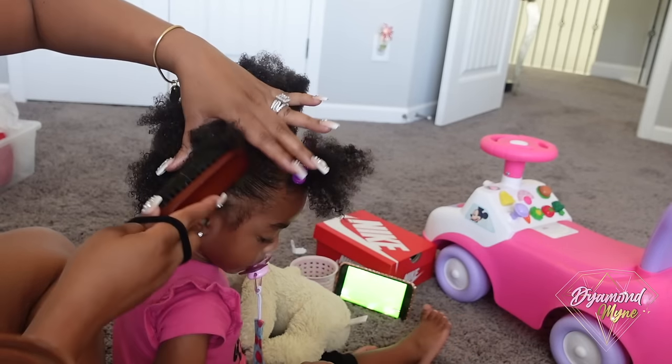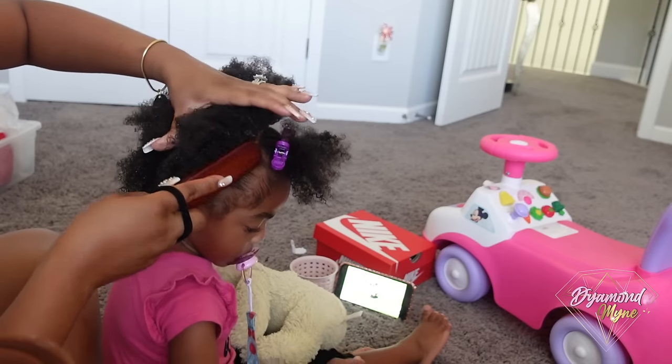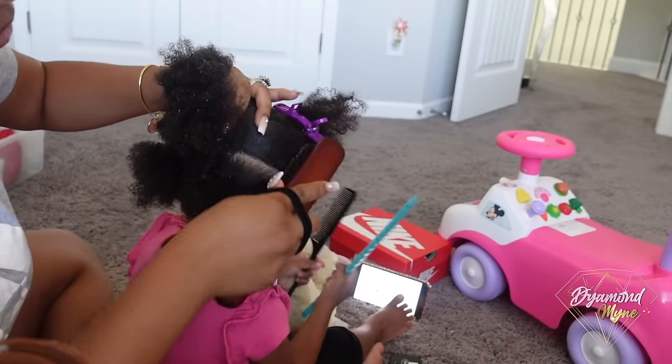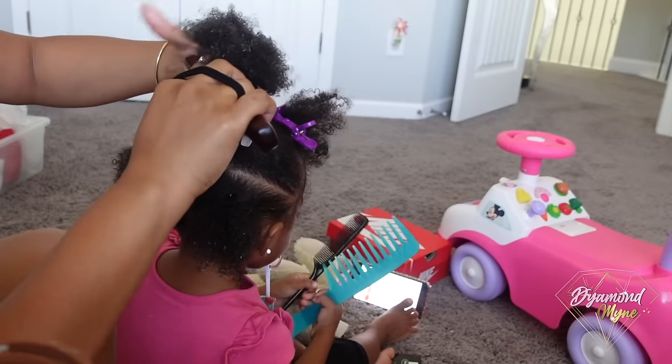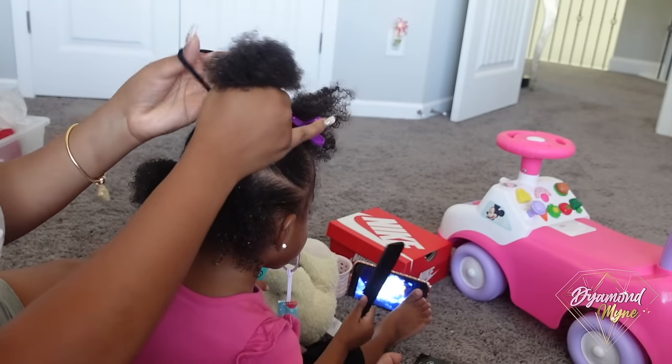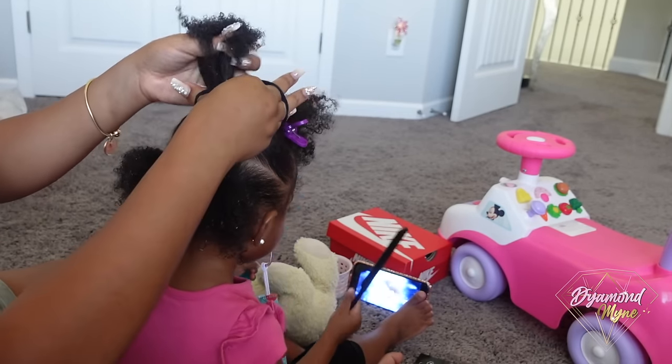When styling her hair, I prefer to leave her baby hairs out so that there's not a lot of tension on her hairline. I don't twist the rubber bands on her hair tight either because I don't want that tension on her hairline — I don't want to damage it.